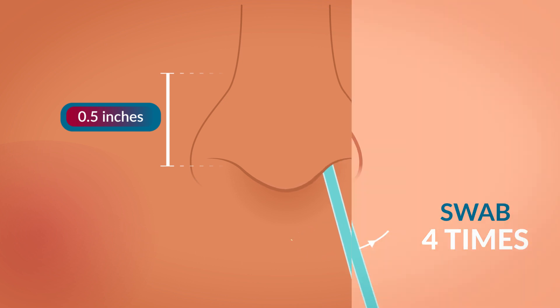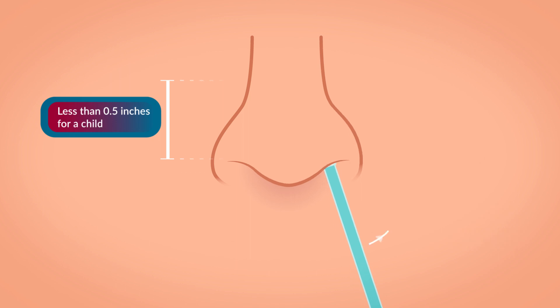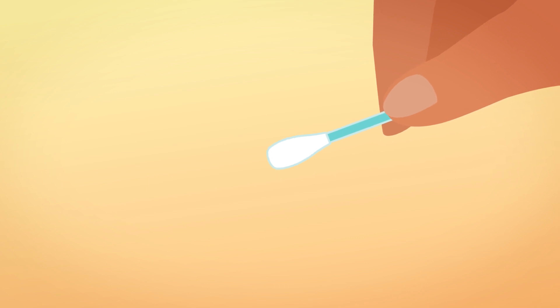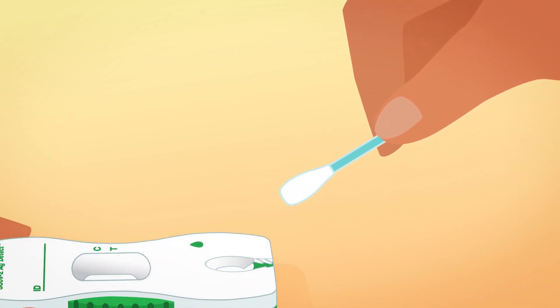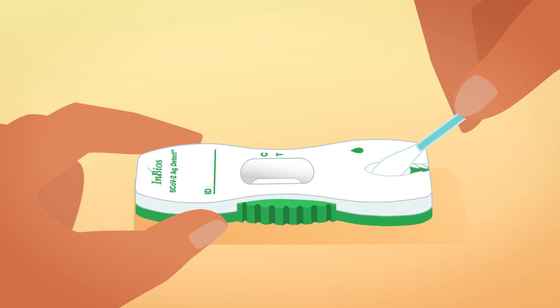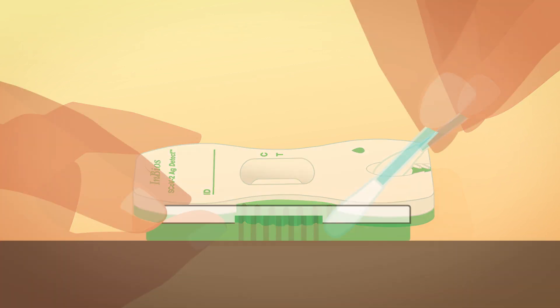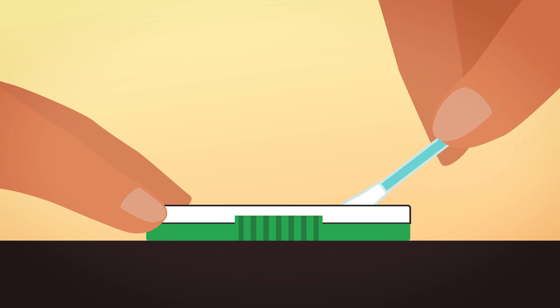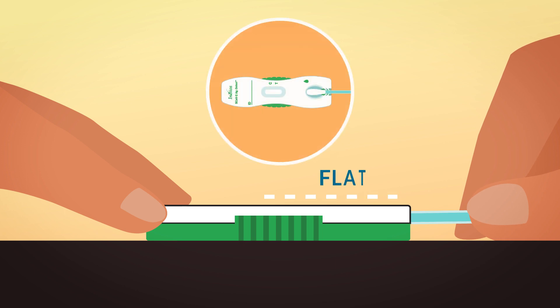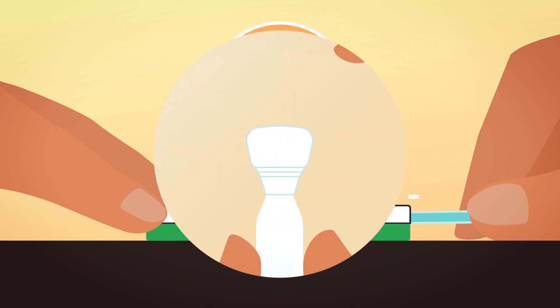Be gentle. When swabbing a child, you might not need to insert the swab as far. Once you have your sample, it's time to run the test. Hold the top of the cassette firmly with one hand and place the swab tip into the sample port. Hold the swab close to the tip so it doesn't break as you're inserting it. Gently push the swab tip into the sample port while pressing the swab handle down. The swab should be flat and cover the sample port completely.